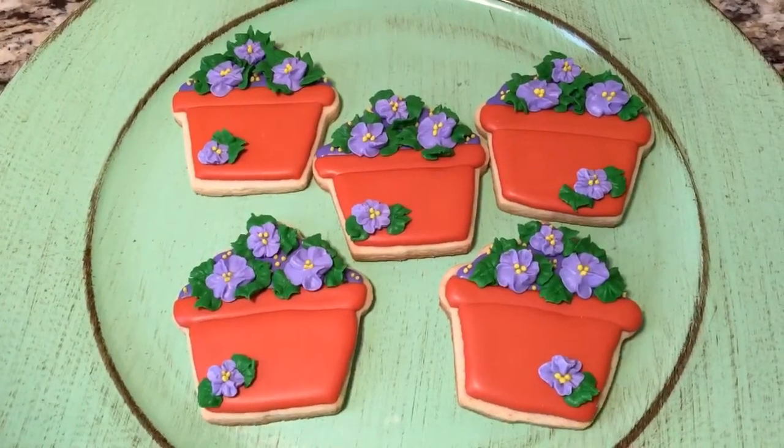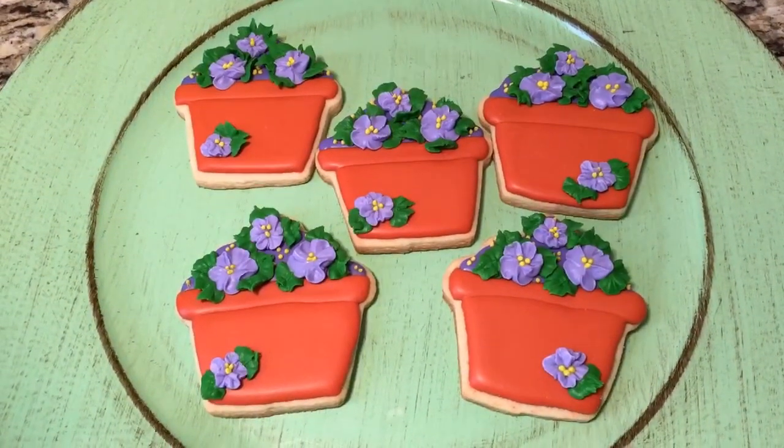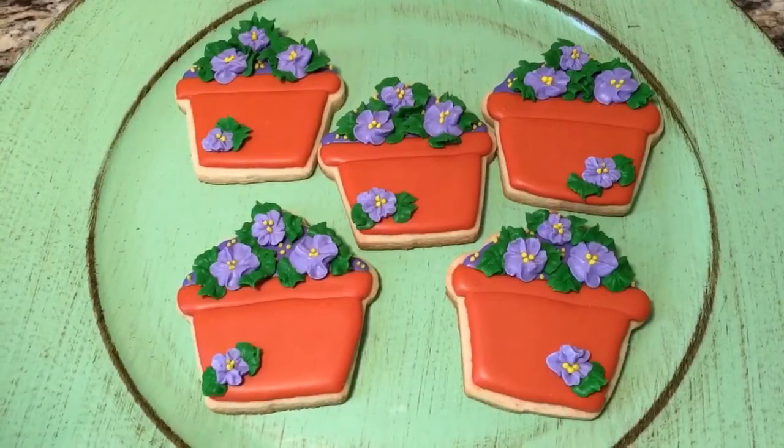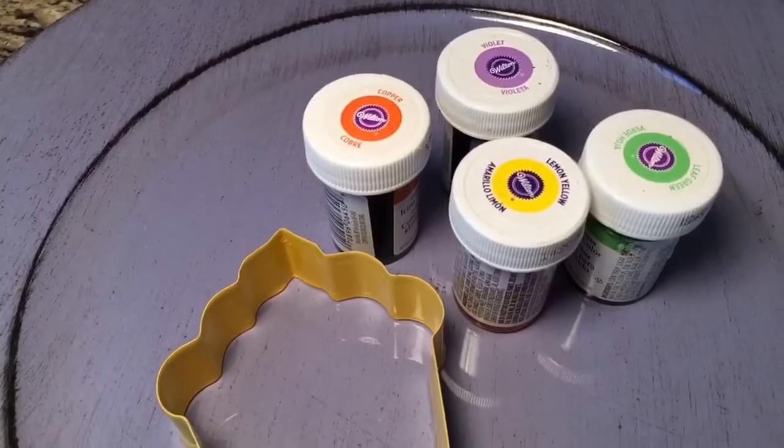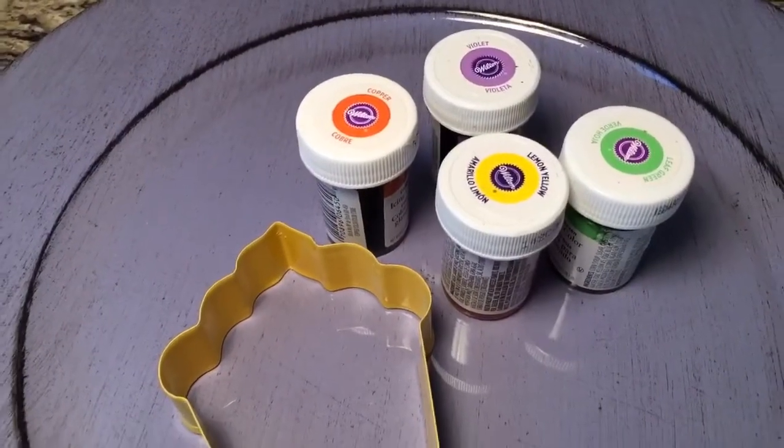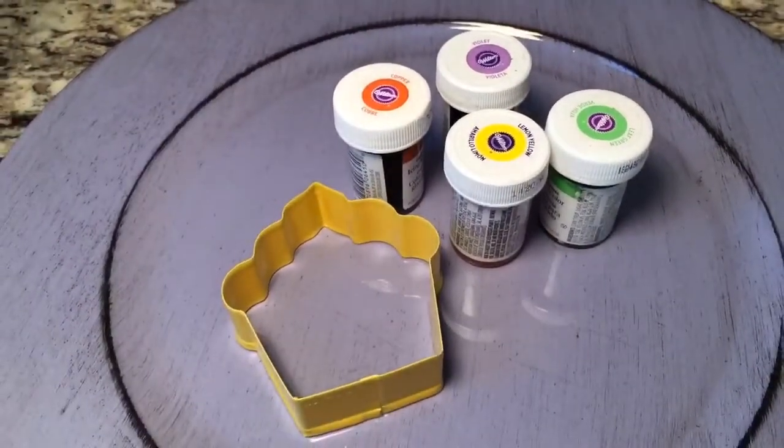Hey everyone, in this video I'm going to show you how I made these potted plant cookies, so stay tuned and I'll show you how. Here are the things that I used: a cupcake cookie cutter. I'm using violet, copper, lemon yellow, and leaf green food coloring by Wilton. And that is all, let's get started.